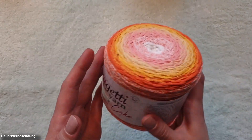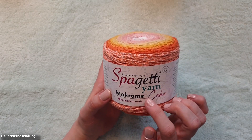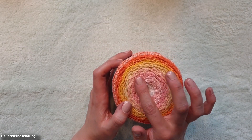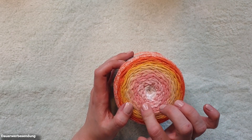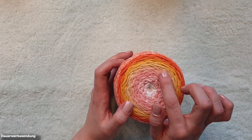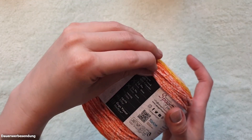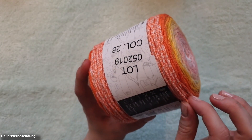Then we come to another spaghetti yarn. I already had a ball at home and I liked the color so much that I ordered some more for myself. This one is Macromacaque and the color combination is so wonderful — in the middle the white, then around the outside these beautiful salmon tones with the transition to light yellow and then to the dark yellow, and then on the outside these great orange tones.